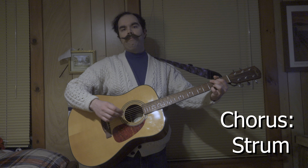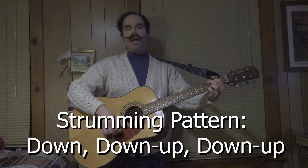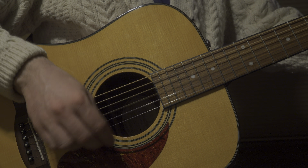Now when you strum, you're going to strum the chorus. And you're going to strum in the down, down, up, down, up pattern. Down, down, up, down, up. Now that's chords.